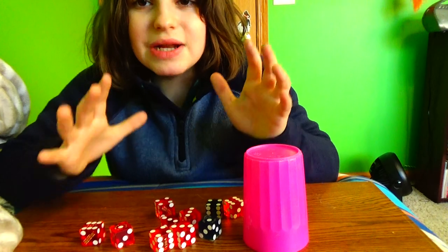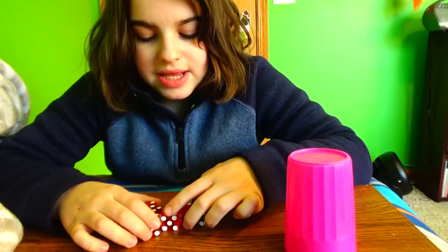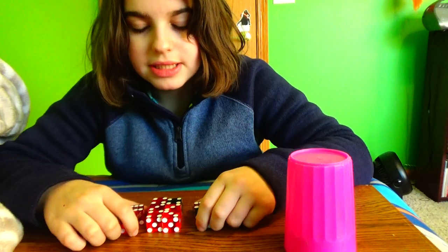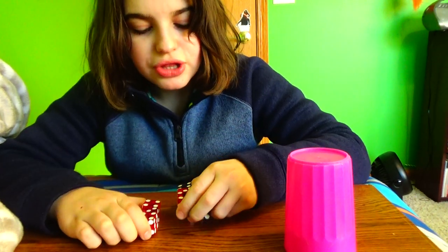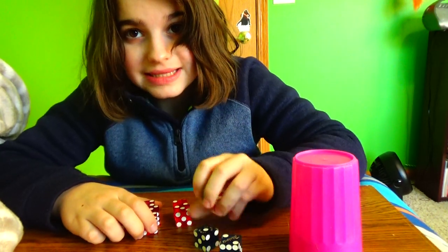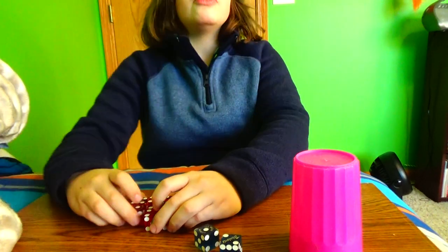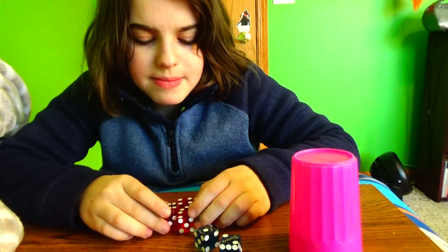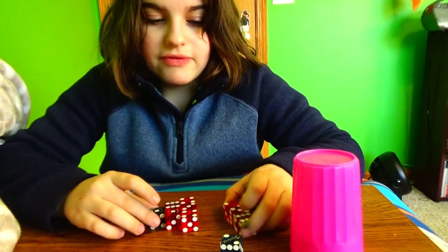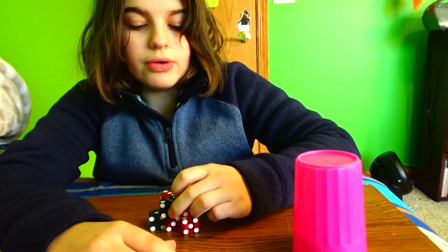I prefer casino dice. I started with these tiny dice and I couldn't get it. Then I moved to regular-sized dice, and I still couldn't get it. Once I got these casino dice, my first try I got six of them. So I recommend getting these. I don't know if they have them anymore, but they had them at the dollar store — they're 50 cents a piece, so two for a dollar. Really good deal.